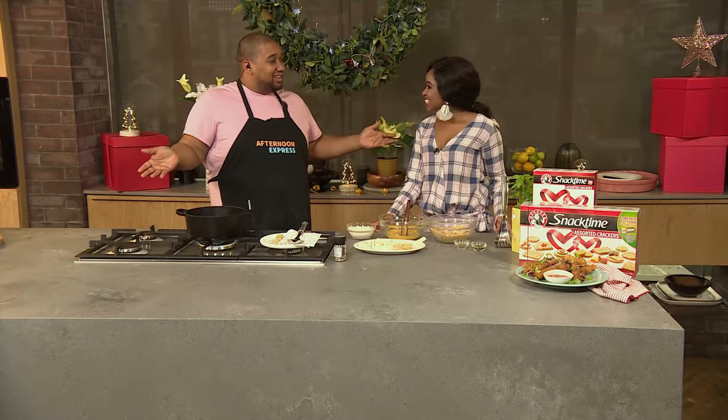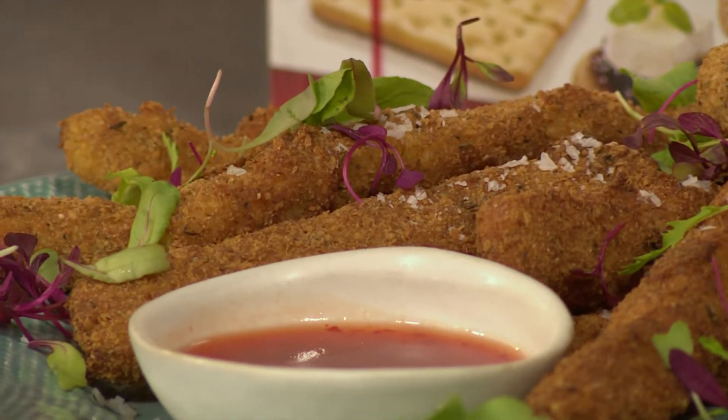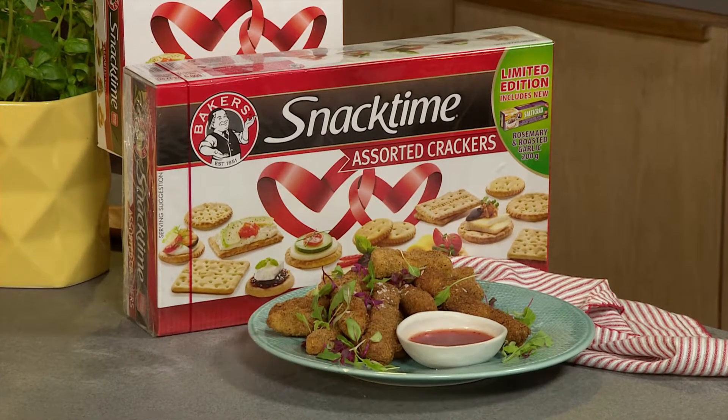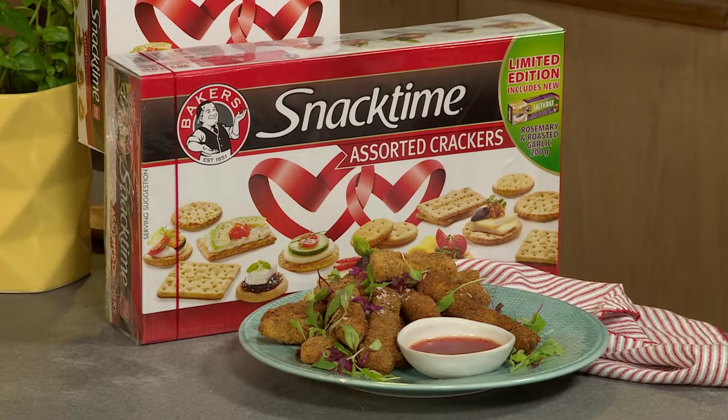How easy is that? This is super easy and super lovely to make. And trust me, I'm sure your guests will be coming back for more. So to get the ingredients list to this recipe, SMS the keyword bakers to 33650. But just in case you missed any of the steps, here's a quick recap.